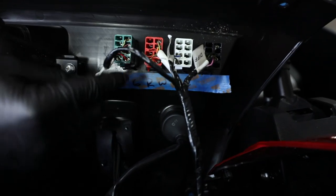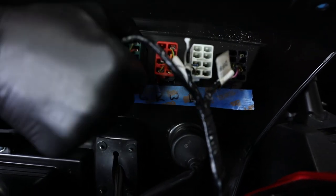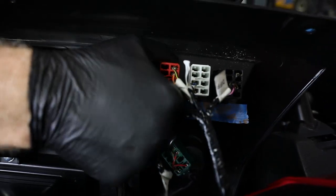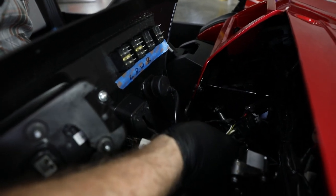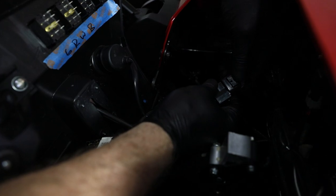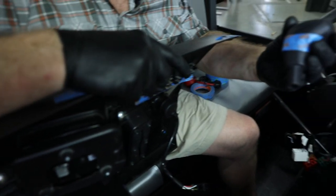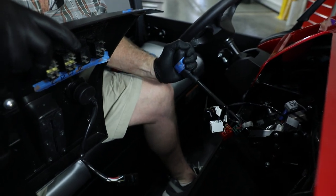On the other side of the dash, label the connectors by color: G, R, W, and B — green, red, white, and black. Pull the ignition connector; you might need a flat head to lift the locking tab, it's a little tight. Loosely place the shifter grip back on the shaft to avoid harpooning yourself while working on the vehicle.